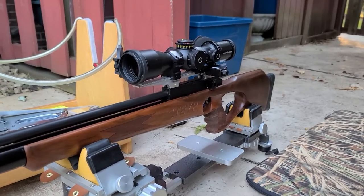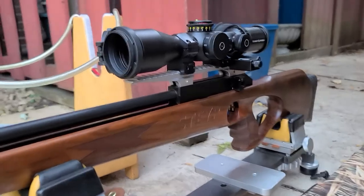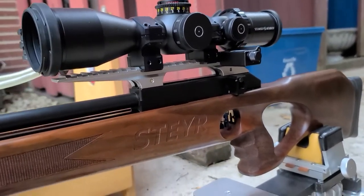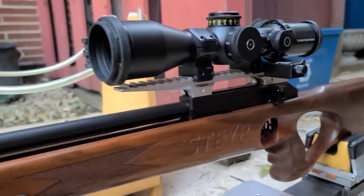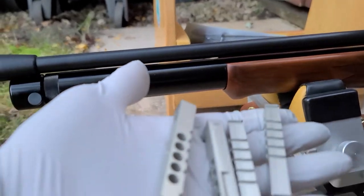All right, YouTube fans. This is an old air gun of mine. This is a Steyr Hunting 5. It's a five-shot — it's not semi-automatic, I guess.